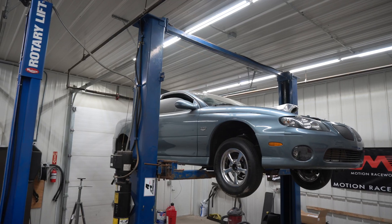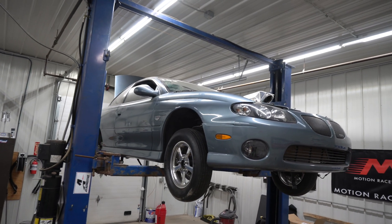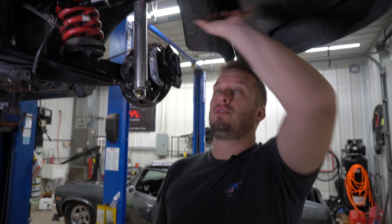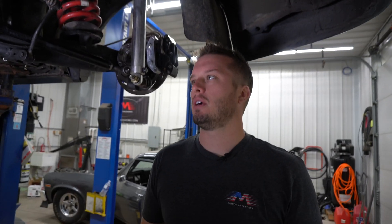We're underneath Andy's 05 GTO race car. This was originally an NA car. Now we're doing a twin 67 millimeter turbo setup on a Texas Speed 388 cubic inch LSX motor.